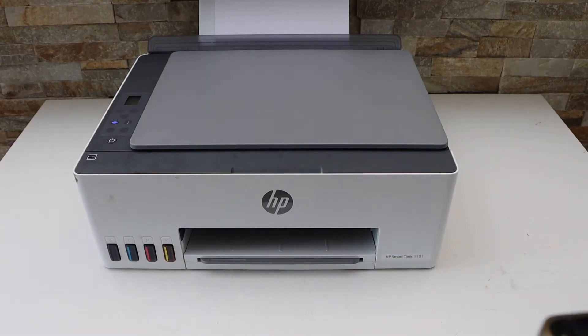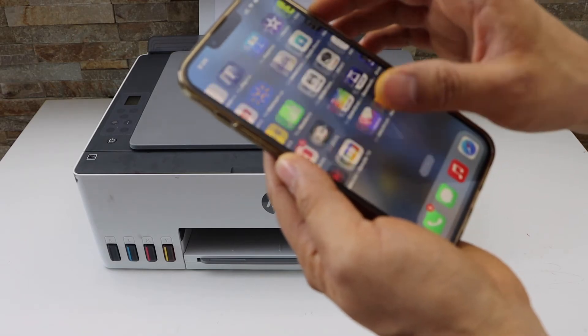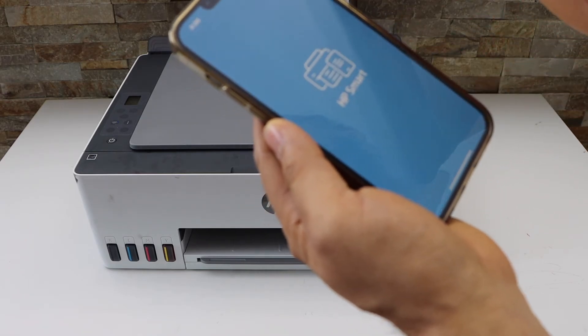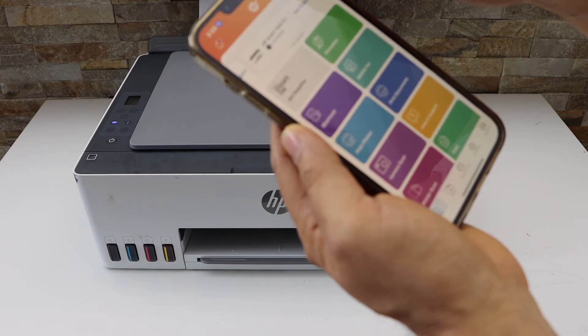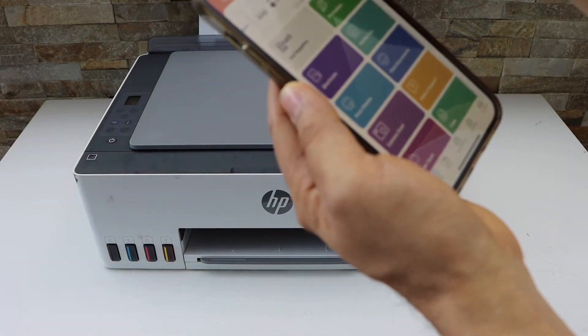Now go to your smartphone and open the HP Smart app. You can download this app from the app store. In the app, click on the plus button on the top.